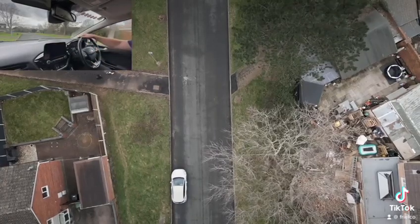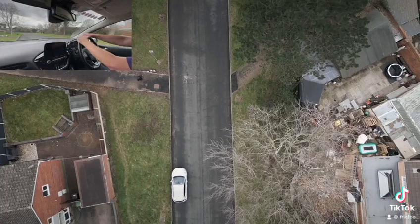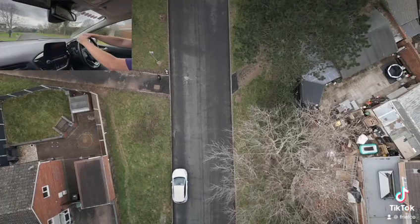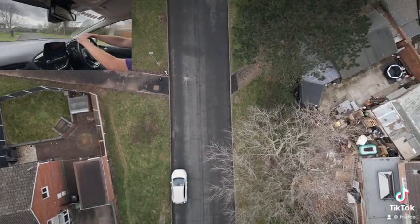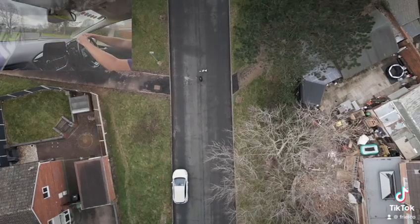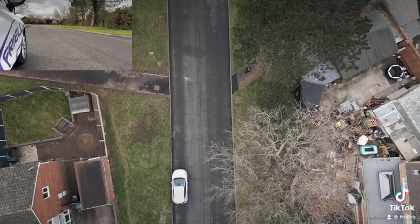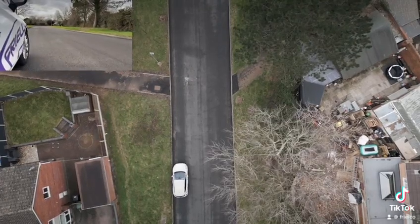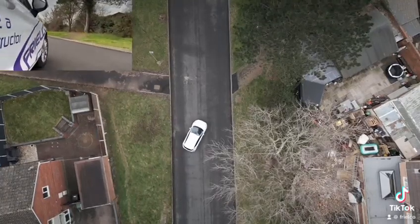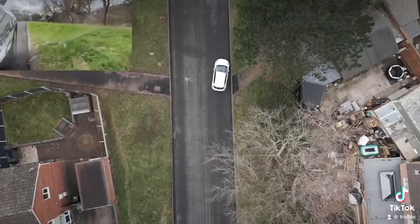We're in first gear, so we're going to let the person walking the dog get past, then get our biting point and do all our observations making sure it's nice and safe to move away. The pedestrian's off with his dog, so we're going to move away, steer across to the other side of the road, get our reference point by the kerb, and then straighten up to get nice and parallel with the kerb.